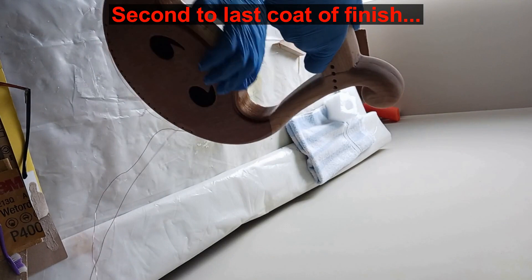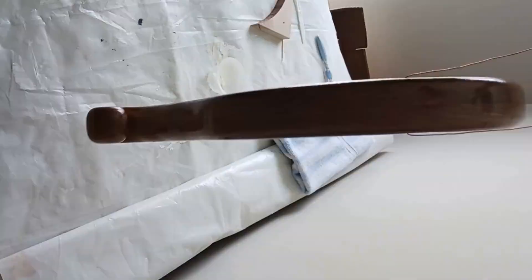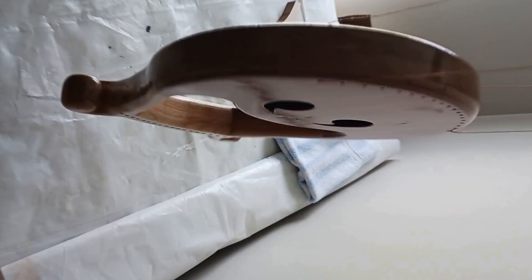If you have any suggestions for my next harp project please leave me a comment below — I'm looking for my next project. Final refinement with 400 grit again and then we can apply one last ultra-thin layer of epoxy. This looks gorgeous.